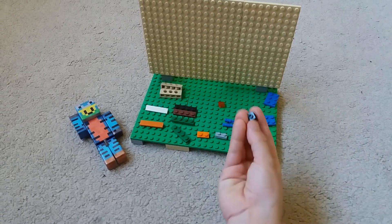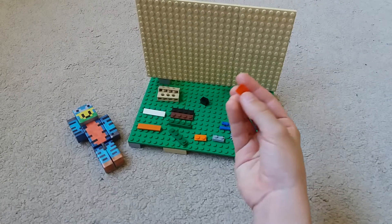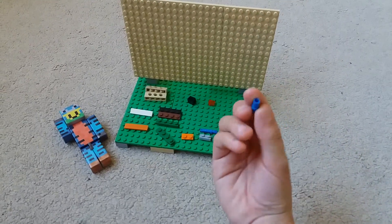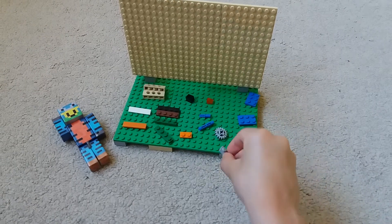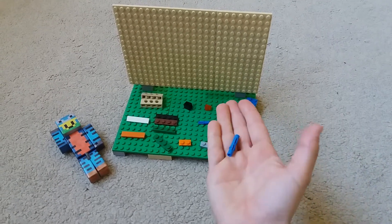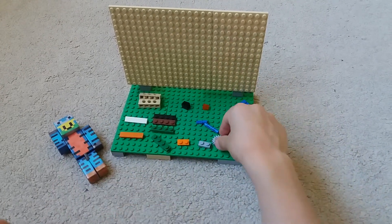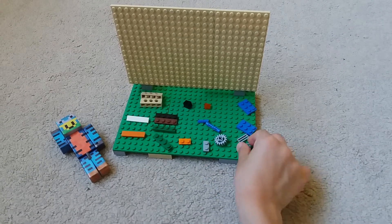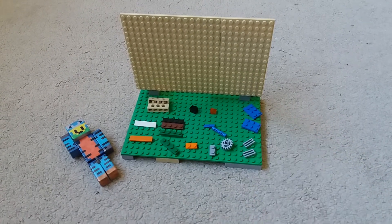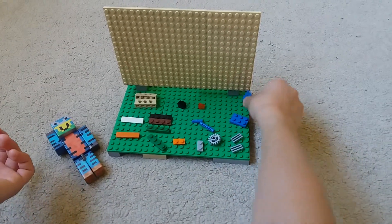One black one-by-one piece like this, one orange piece like this. One-by-two gray piece. One-by-two, two-by-three, two pieces blue like this. So let's get started.